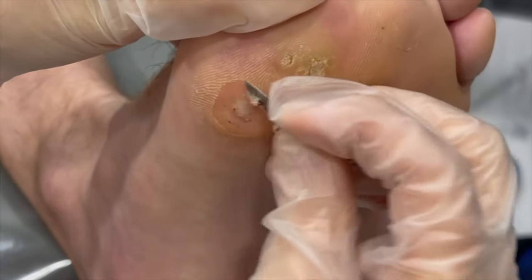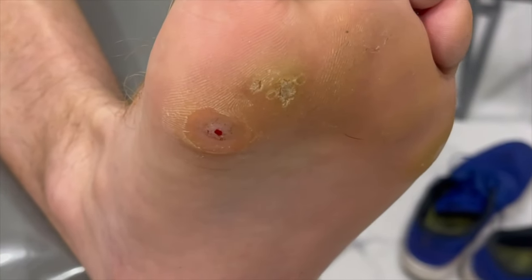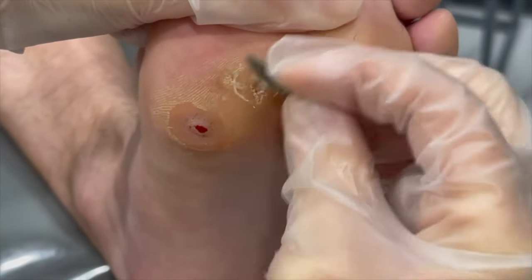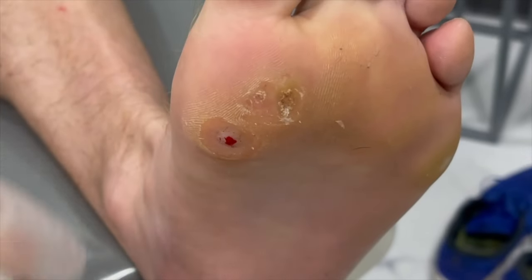We want to try to open up the blood supply, which is the little dots. That way when we touch it with our medicine, it will sink down in there as far as it needs to go, help to wrap around the blood supply and burn it out. This is really a pain-free wart treatment.